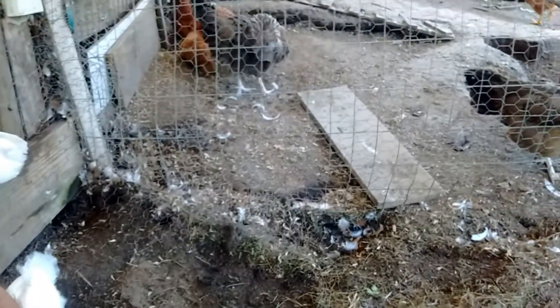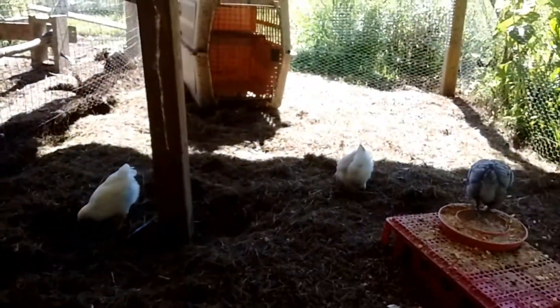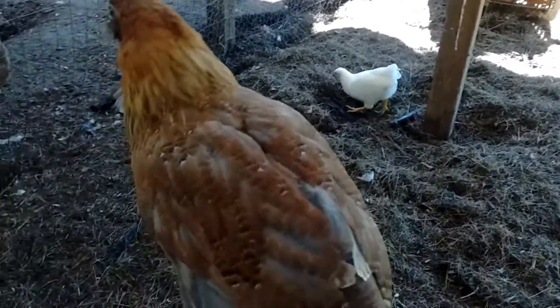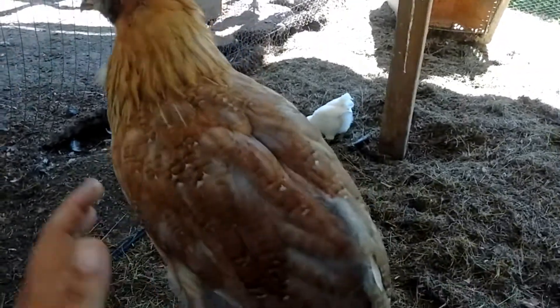It looks like I'm going to have a couple of visitors. Who else is trying to come see me? So these are the chicks that we hatched out this spring. She doesn't have a name, but I probably will name her at some point. Very sweet girl.